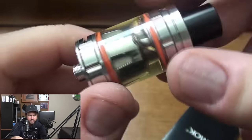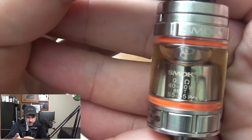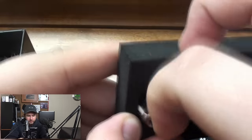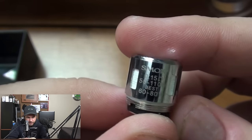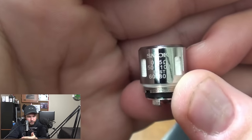I'll have a review out on this probably in the next — actually, what kind of coil is that in there? This is a 0.4 ohm, 40 to 80 watts, or in beast mode 55 to 65 watts is what they recommend. Going over this spare coil — this is a 0.15 ohm, 50 to 110 watts, and in beast mode they recommend 60 to 80 watts. Sorry about the glare but hopefully you guys can see that.